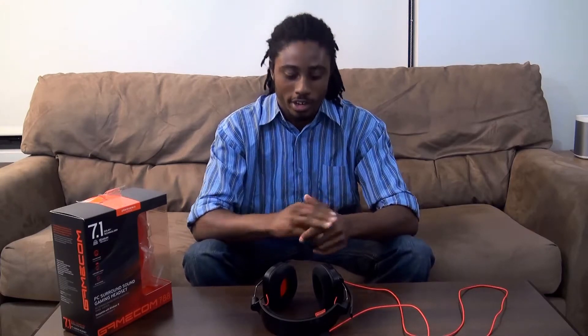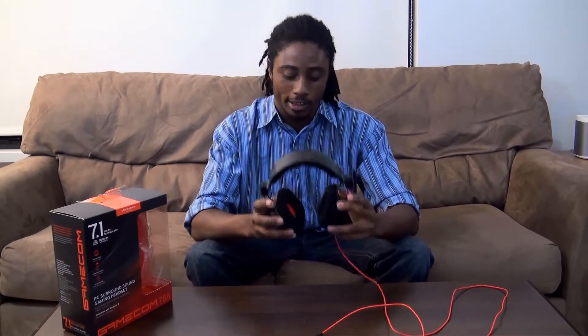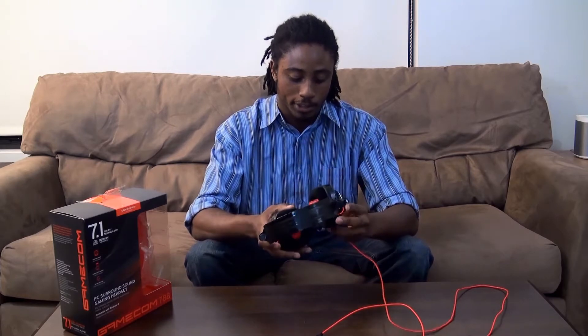Hi, Chewy here from BW1. I have here the Plantronics Gamecom 788. This is a mid-level gaming headset that I've been using for the past month and a half, and it has really high quality, clear, crisp sound.